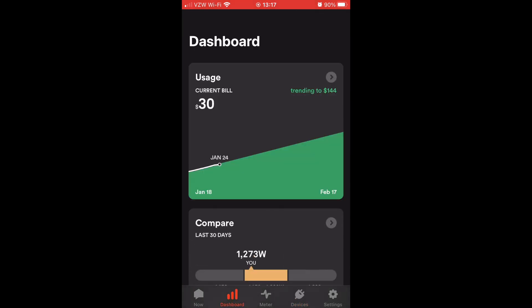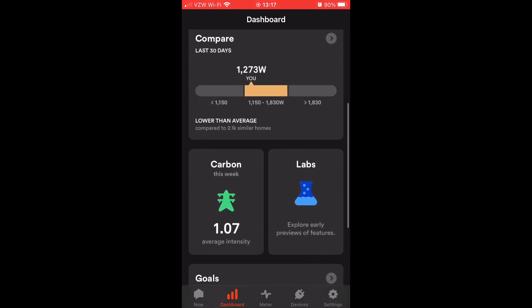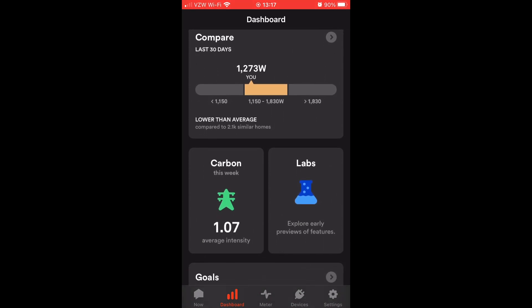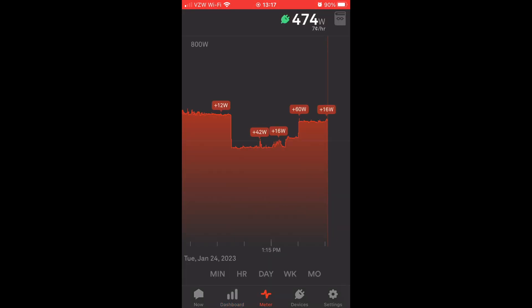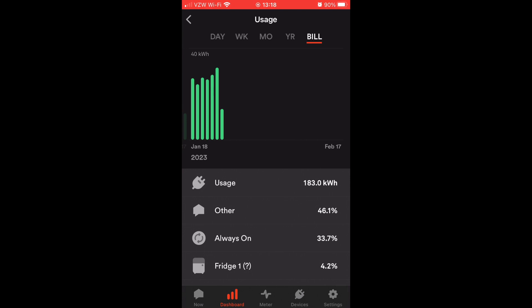You can have a dashboard of trending usage, program in your power cost and time-of-use cost, and see a meter of exactly what's going on. This is where it really helps me — I can turn devices on and off and see the different draws each time. Even if Sense can't identify exactly what a device is, I can see the power change. And each day, week, month, year, or even just the billing period, you can see which device used the most power.